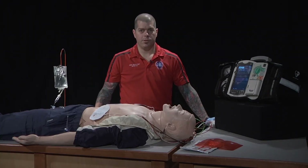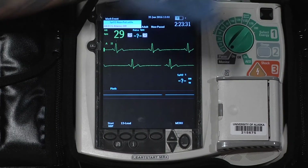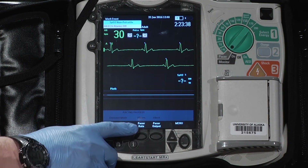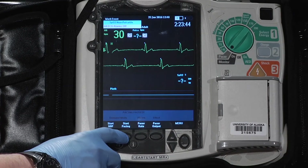After evaluating the scene for safety, we activate the pacer mode on the monitor. We make sure that every QRS complex is recognized by the monitor. We set our pacer rate at the appropriate level and the energy setting at the lowest level possible.